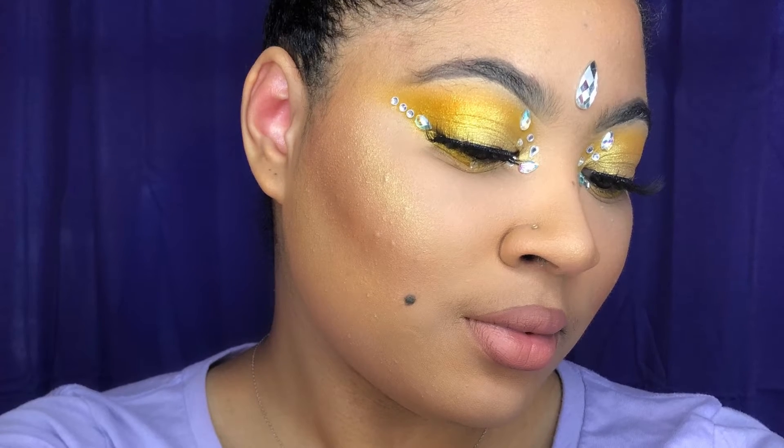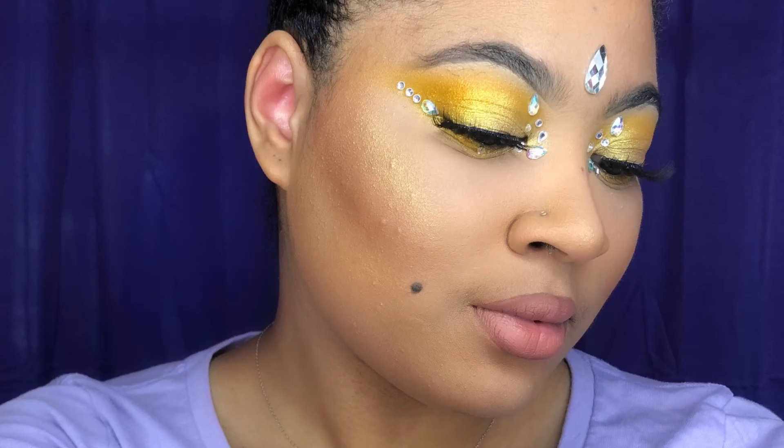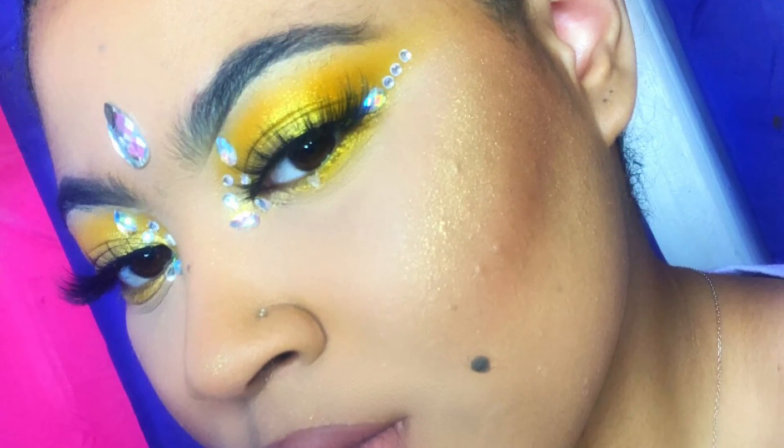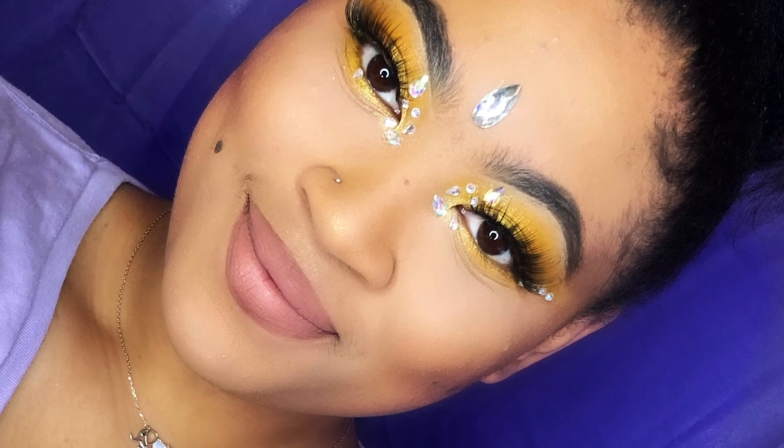And this is the final look, guys! Hope you guys enjoyed. Don't forget to subscribe, comment, like, share — just show love, you know. See you guys in my next video. Bye!